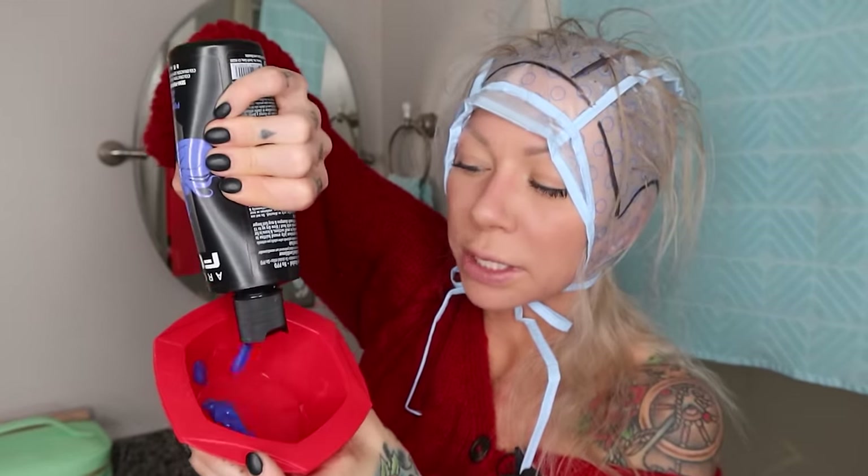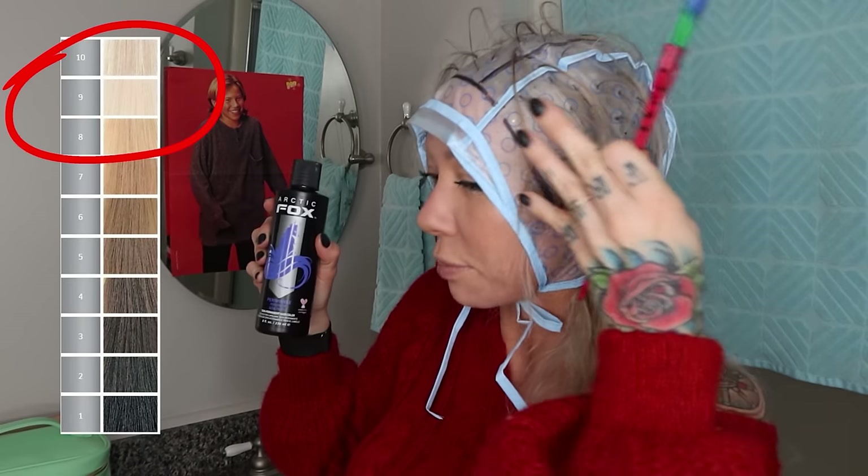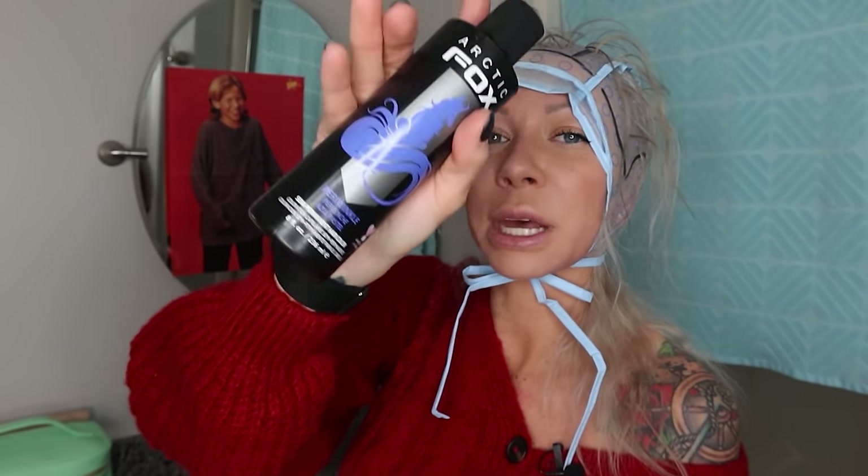You can use any type of color — permanent, semi, demi, bleach — it doesn't matter; all of this will be covered. Today we're using Arctic Fox Periwinkle. This is a semi-permanent hair color, which means each time you shampoo, it's going to gradually fade and eventually return to your natural color. It's ready to use as-is — you don't have to add any developer. For Arctic Fox fantasy colors to work, the hair needs to be bright blonde; the lighter the canvas, the brighter and better the result.